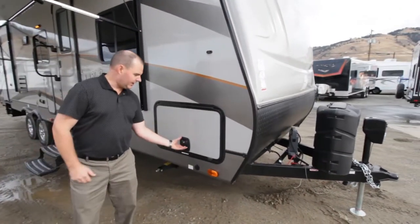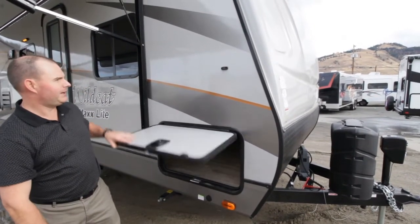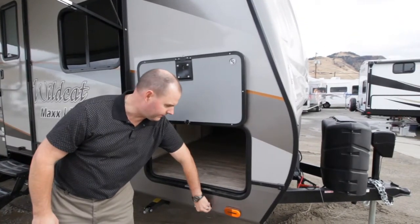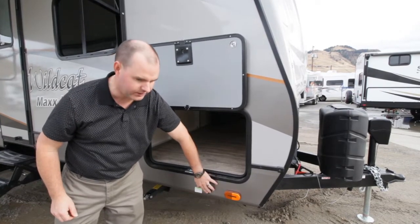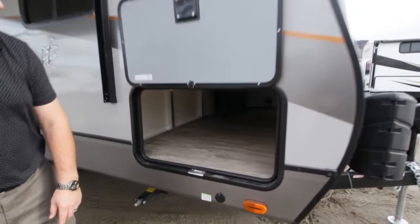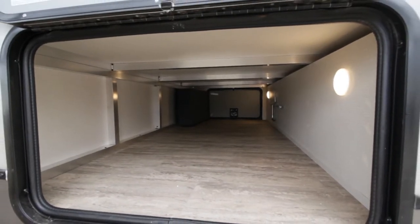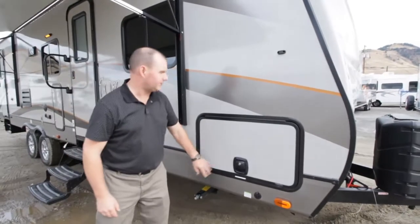Slam latch doors were added for 2018 — last year these were just a key, so much, much better, and they also have the magnetic holders. There's also a plug-in down at the front here for your ZAMP solar system so that you can plug in a solar panel outside and set it out in the sun. If you look in through there you're going to see there's lots and lots of storage and lighting, plus they've nicely set up all the jacks and jack cables on the side.